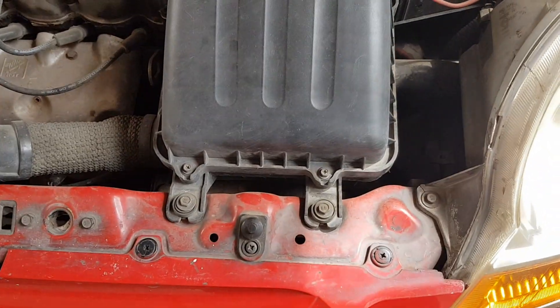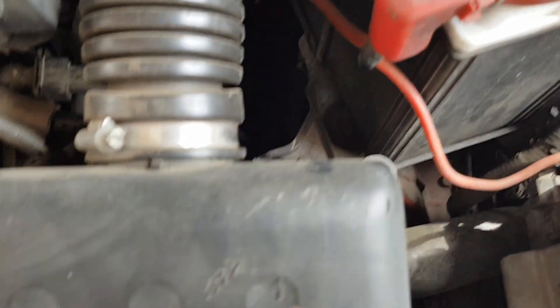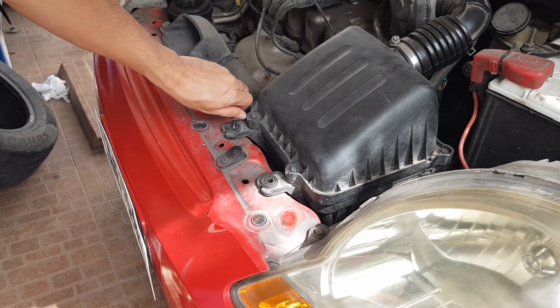There are 4 bolts that hold the air filter case: 2 at the front, 1 at the back, and 1 at the intake port. We'll also loosen the steel tape. First, remove the 2 bolts at the front — that's bolt 1, then bolt 2.